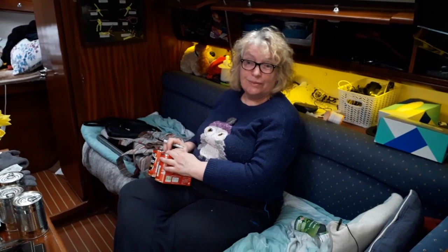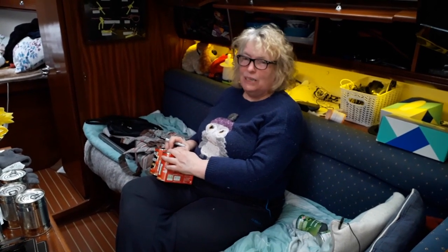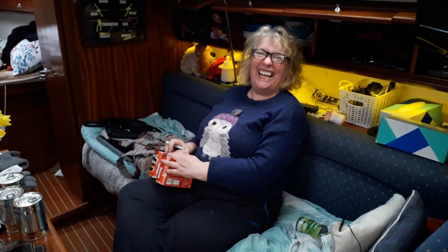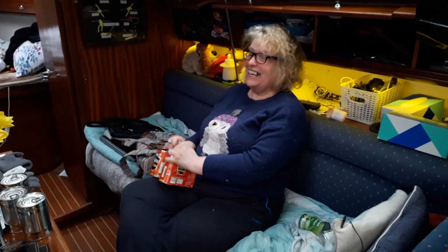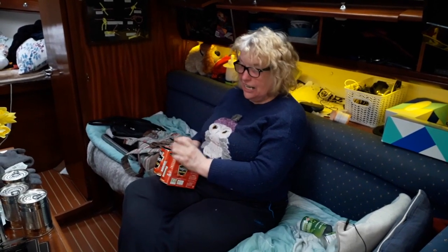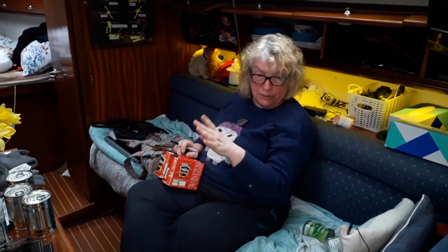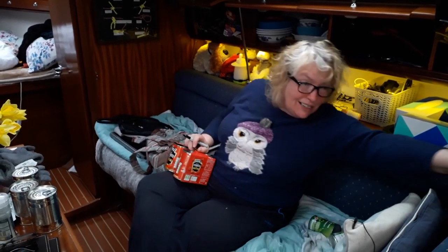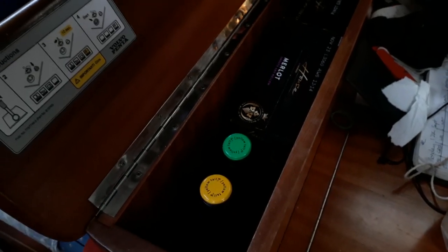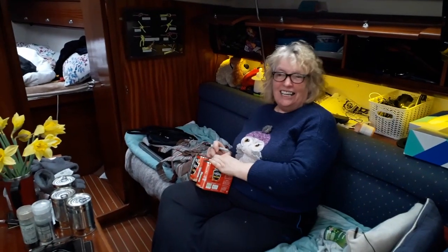We'll stay here tonight. We'll have nice showers, baths and luxuries like that. Crack the wine out — we've got half a bottle of white to finish off. What have we just topped up? Food's all topped up, baskets all topped up, and the wine locker's topped up. We've got two boxes of wine and two bottles of wine. That should get us to at least the mouth of Belfast Loch.